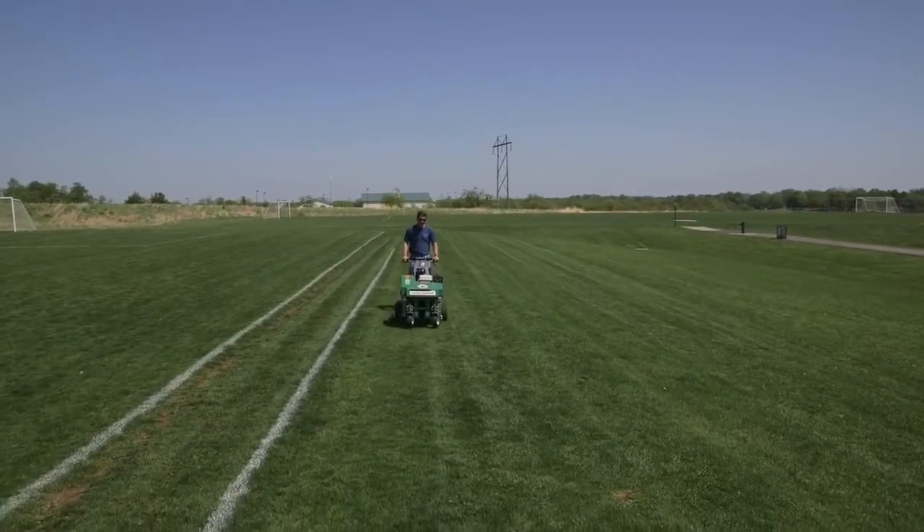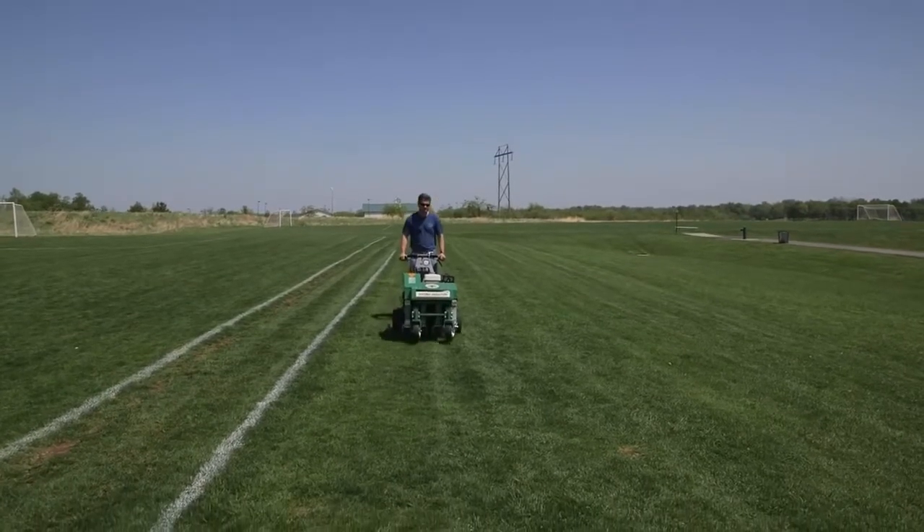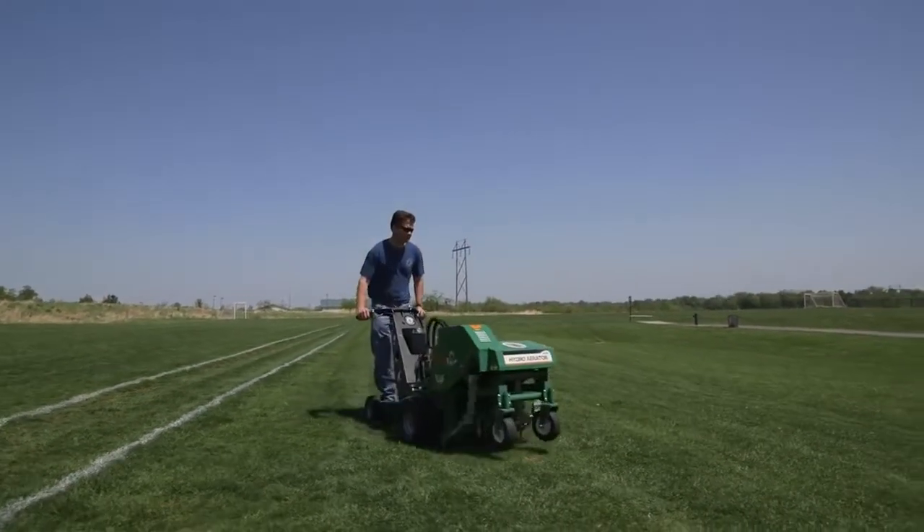And if your job calls for wider area commercial, estate, municipal, or sports turf applications, add a chariot to eliminate walking.